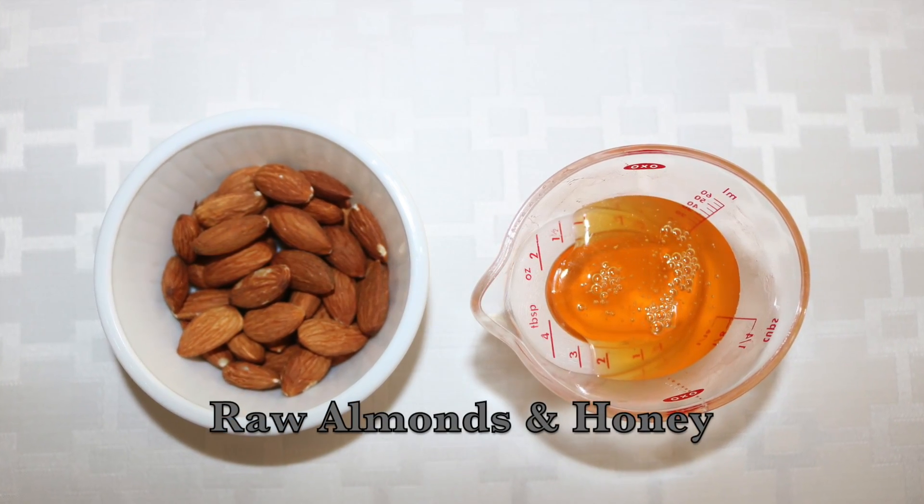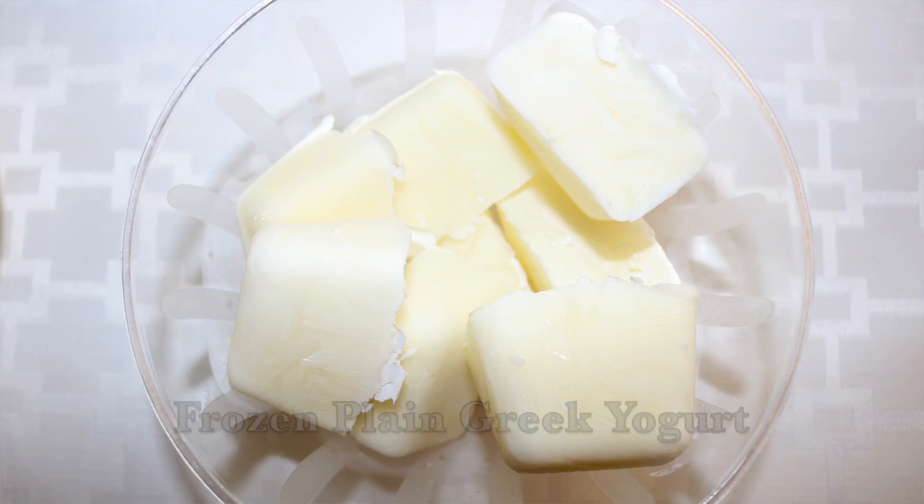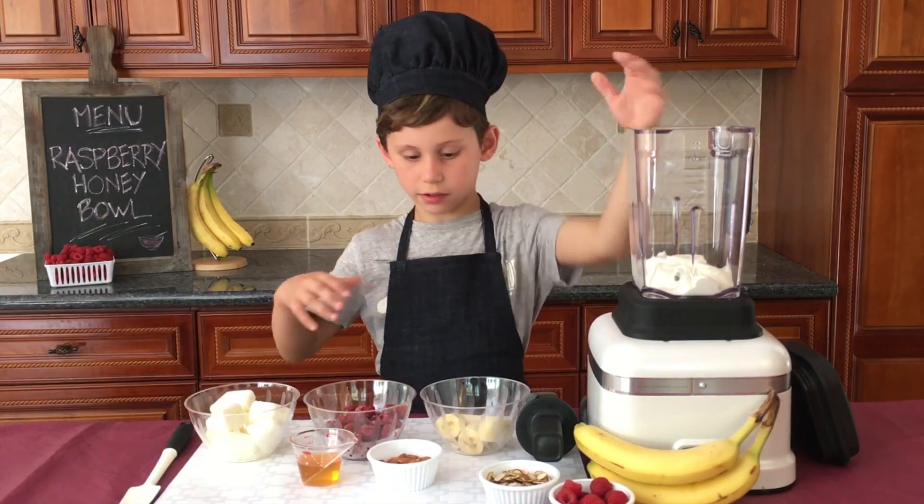Almonds, honey, bananas, frozen raspberries, some Greek yogurt, some frozen Greek yogurt, and some regular Greek yogurt.